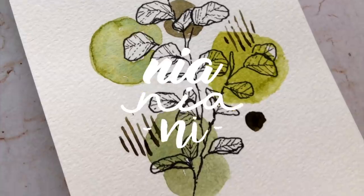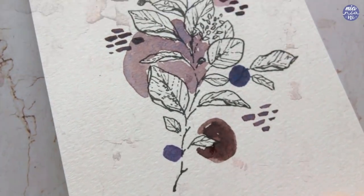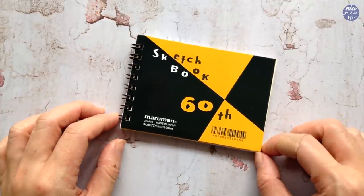Hi everyone, this is Nia and today I'm going to be doodling a few different types of eucalyptus leaves. When I went to Japan, I bought this really tiny sketchbook and I kind of forgot about it, so I thought that this would be a good opportunity to doodle on it.